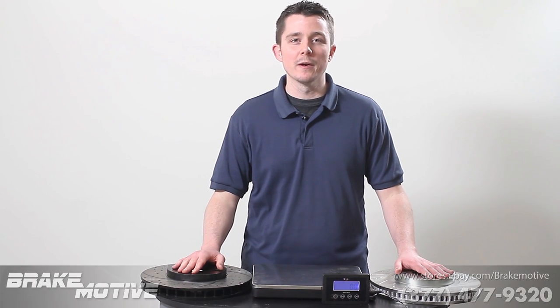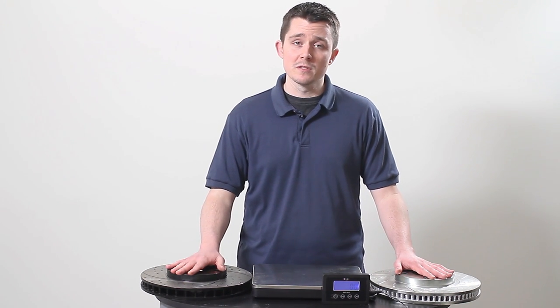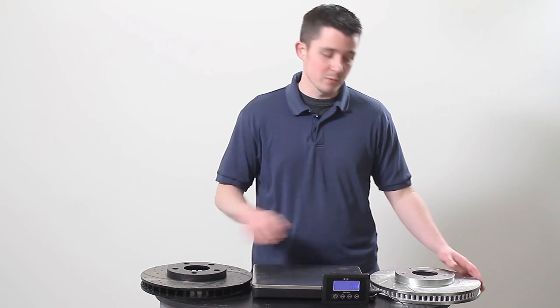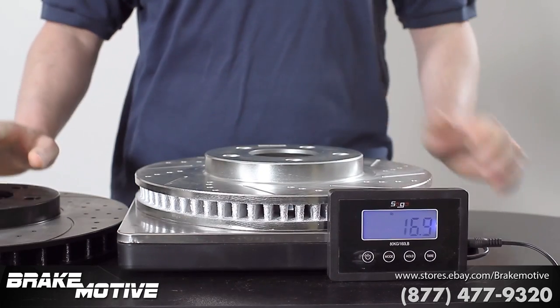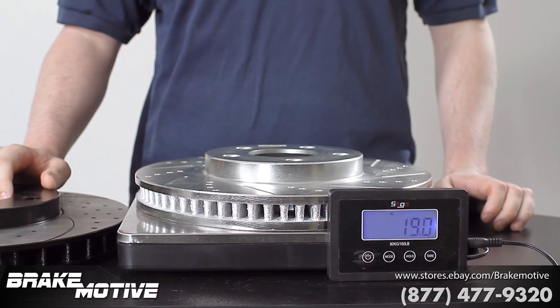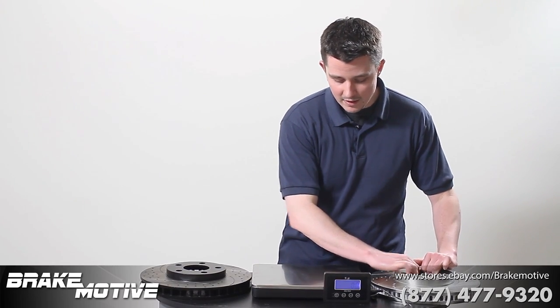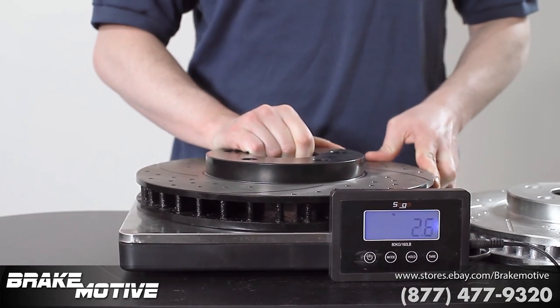Here we have two rotors for a Chevy Camaro — our Brake Motive cross-drilled and slotted rotor, and another cross-drilled and slotted rotor from a seller on eBay. I'm just going to show you the weight differences between the two. Our Brake Motive rotor weighs 19 pounds, while the rotor from the other eBay seller weighs 15.3 pounds.